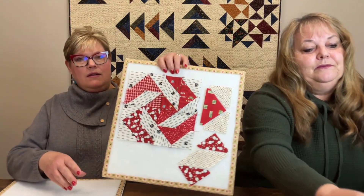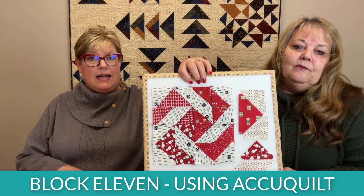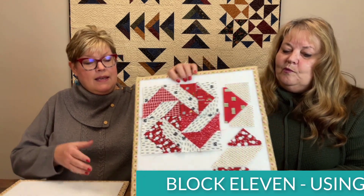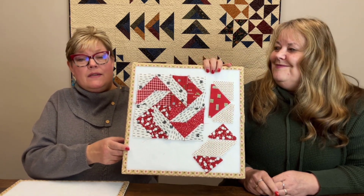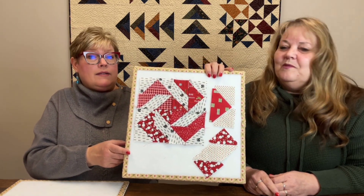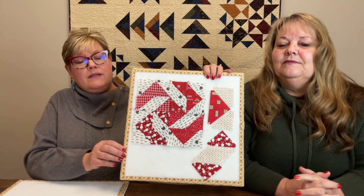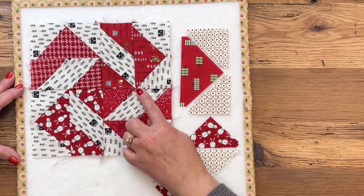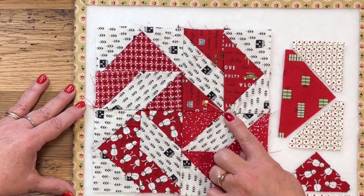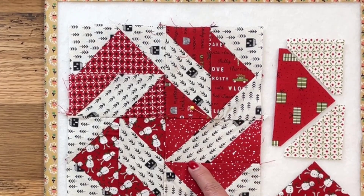With the AccuQuilt one, you're going to need dies four, five, and seven to create these. We have covered how to do the flying geese and these parallelograms — they've been in most of these blocks in Chatsworth. But what I want to talk about today is the intersections that matter on this block. The points that matter in putting these things together are where these flying geese meet these parallelograms.